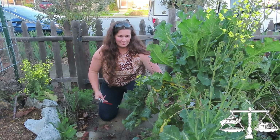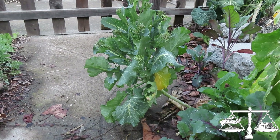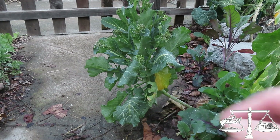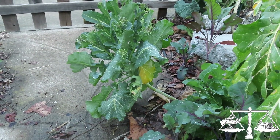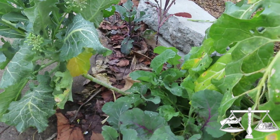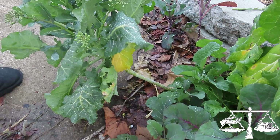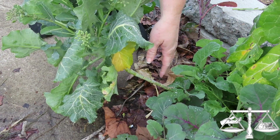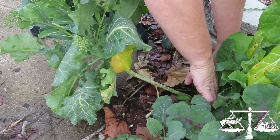So this is the plant that we're dealing with. The pathway starts way over here, and we have this massive plant going this way and over here. So we're just going to cut it. And because I don't want this to grow out into the pathway again, I'm going to cut it quite far back.